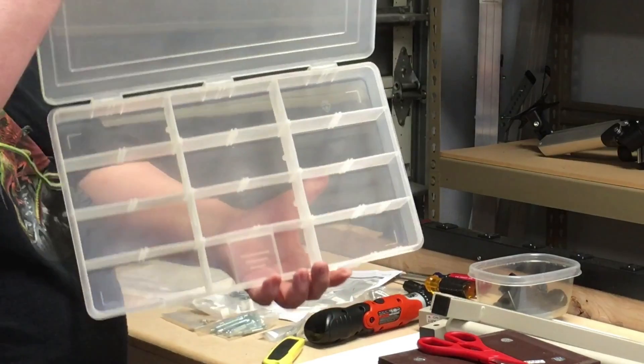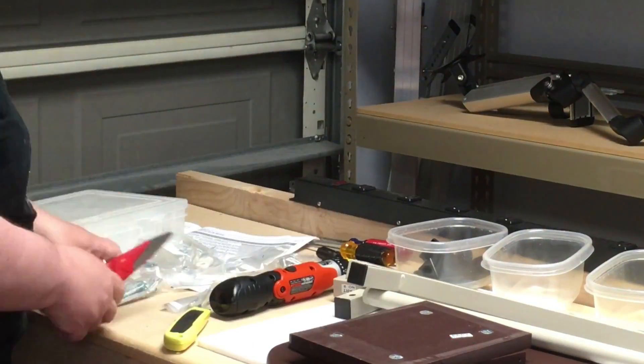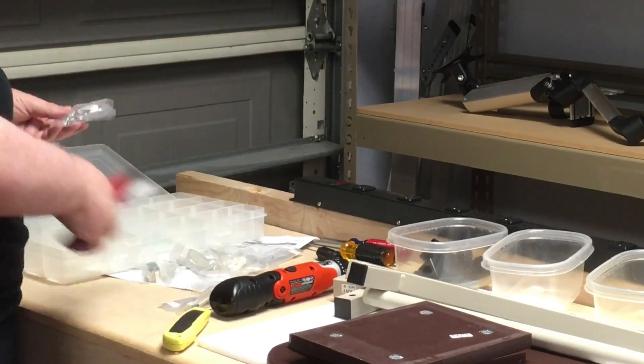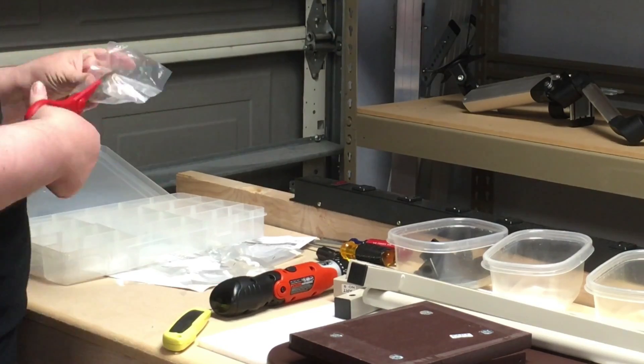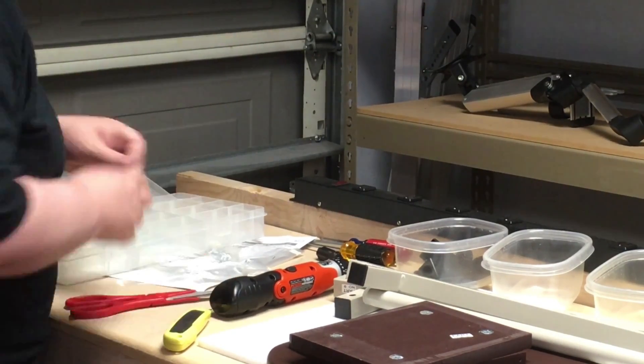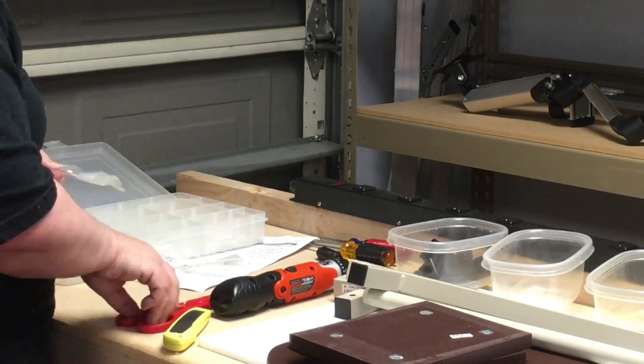This is a really neat idea my wife taught me some time back, which is to take all the parts from the things that you're building and stick them into a bin so that you can find them as you're building. It takes just a couple minutes to go through and sort and open up all the little packets, but during the build process it is an incredibly valuable time saver.